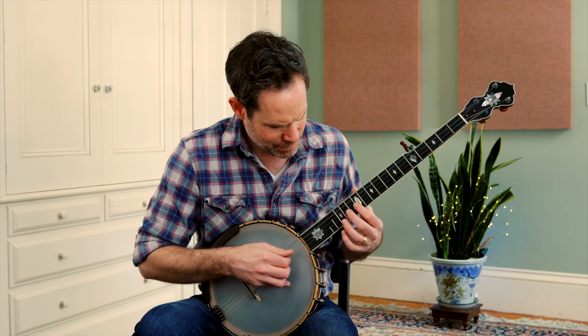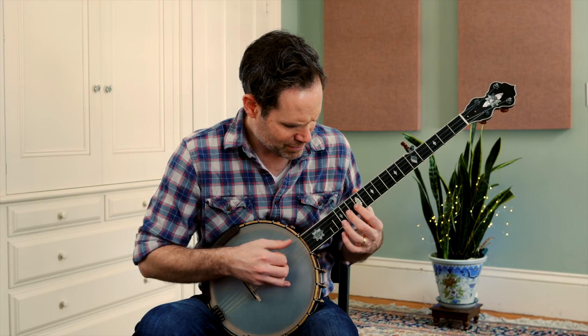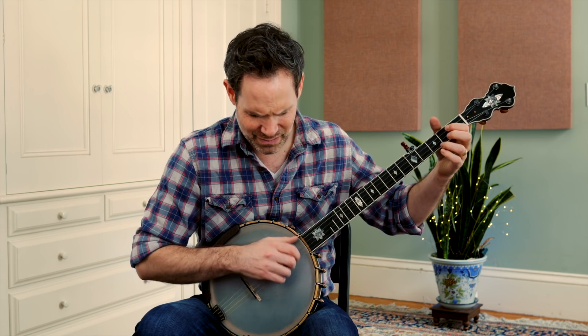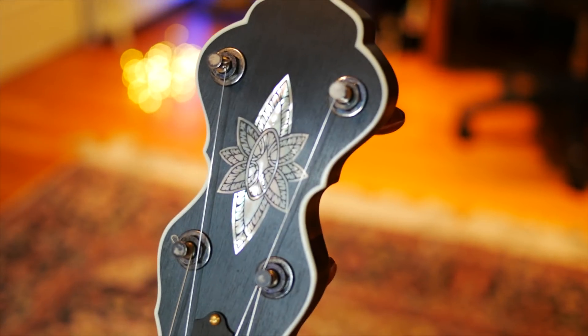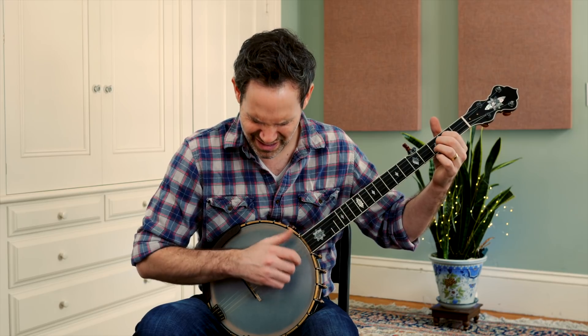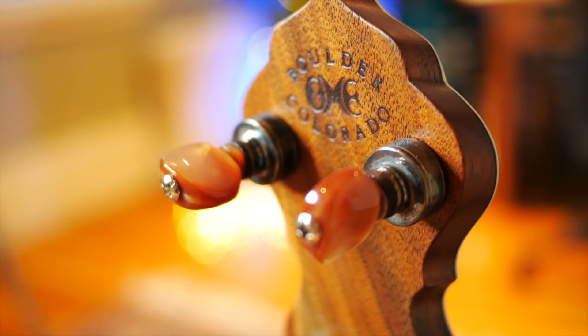This video is not about a banjo. I wasn't looking for a new instrument when this OM Omega landed in my lap. I've been playing the same fretted banjo and OM Columbine for 16 years when I happened on this Omega in a music shop six months ago.